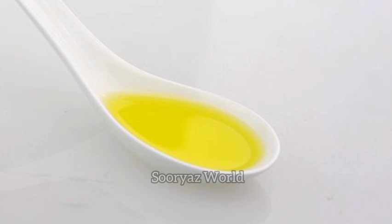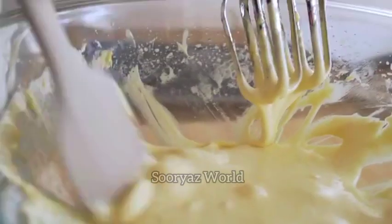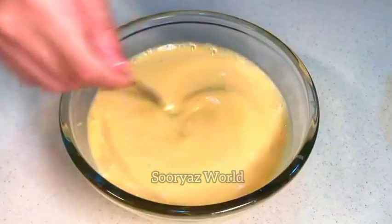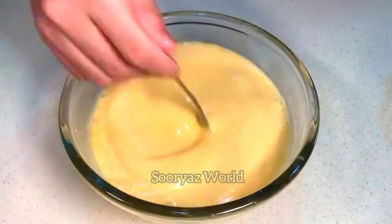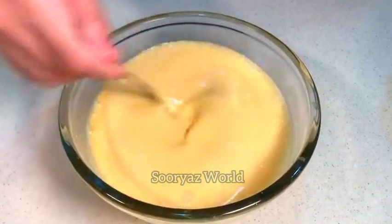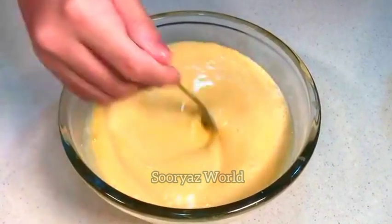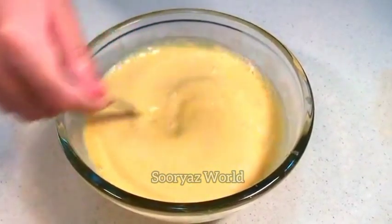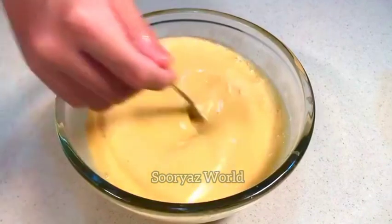Now we have to use it again. We will use it again, how to blend it in the pan. Click the pan in the back. Use the pan, then use the pan in the pan.